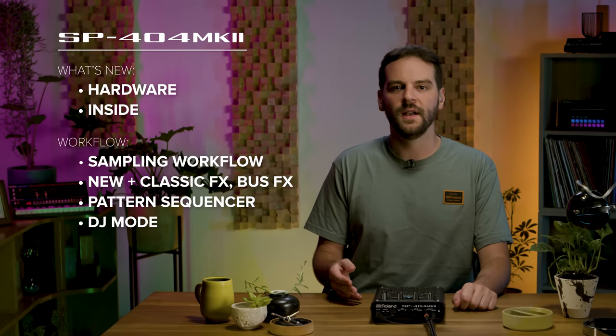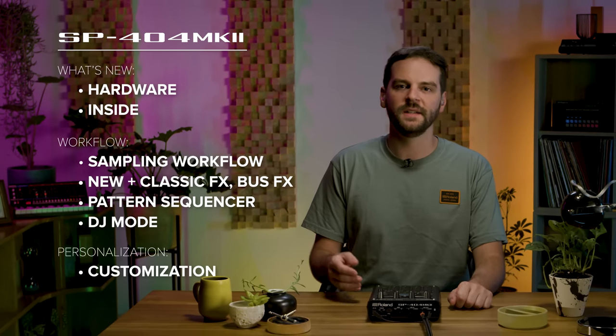In this overview, we're going to talk about what's new with the hardware, updates to the sampling and effects workflow, and options for customizing your SP. Let's get started.